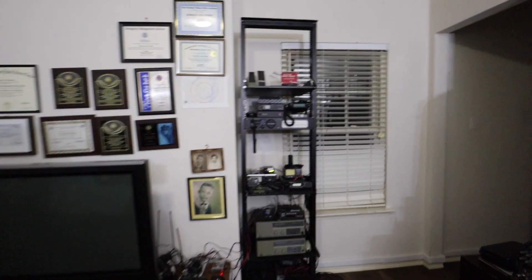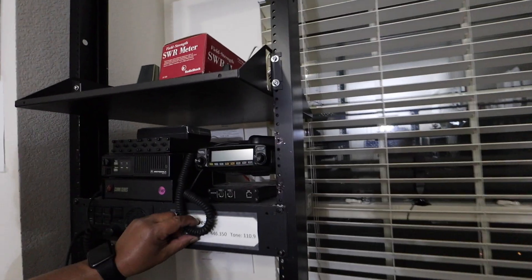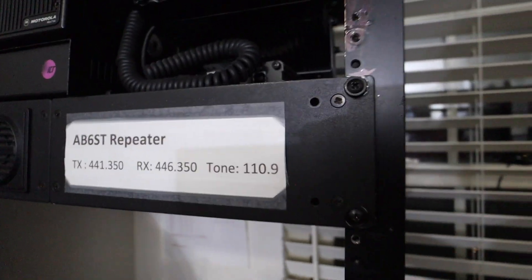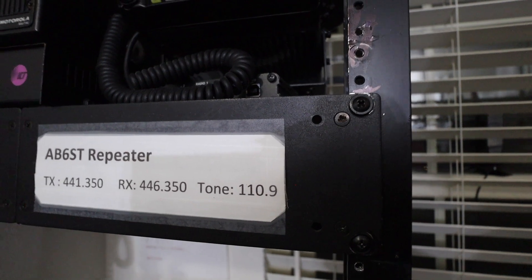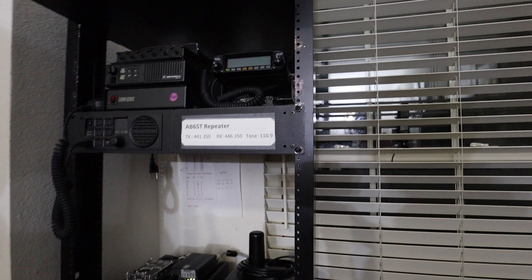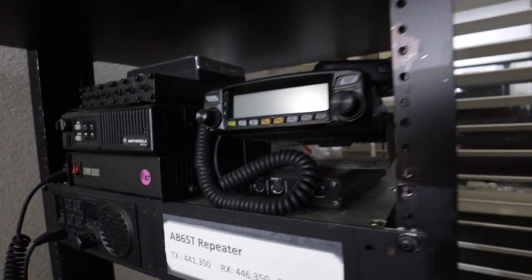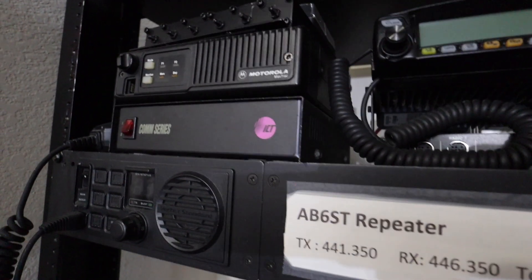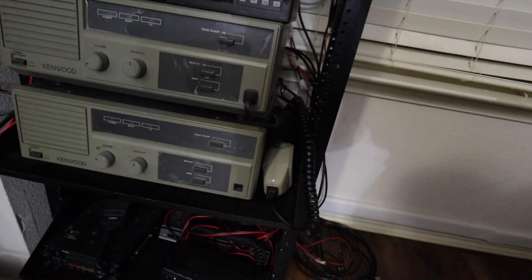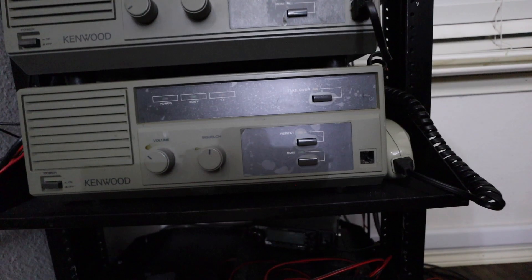It never hurts to have a backup of the backup. We have the Yaesu VXR-9000, which is a backup right now. We also have the Kenwood TKR-820 — the top one is UHF and the bottom one is VHF. Backup of the backups. And these are all operational? Yes, operational.